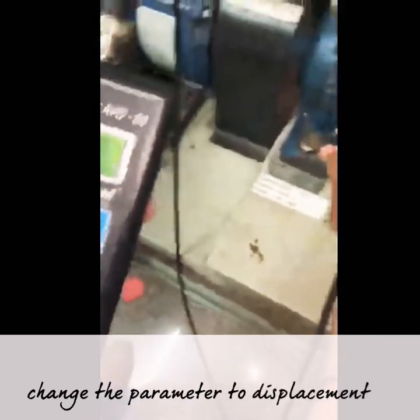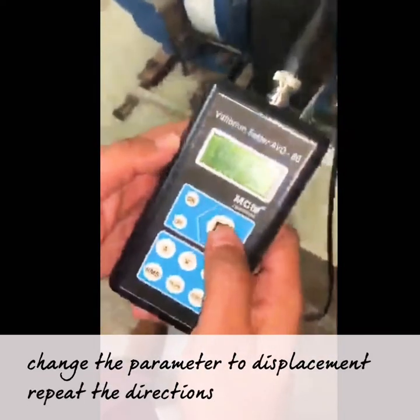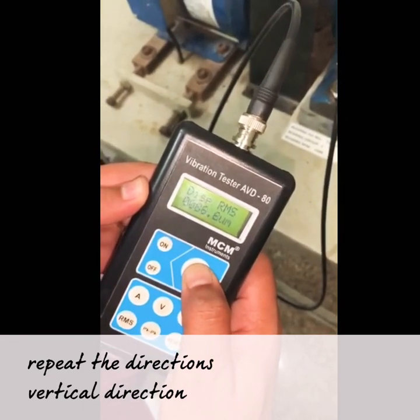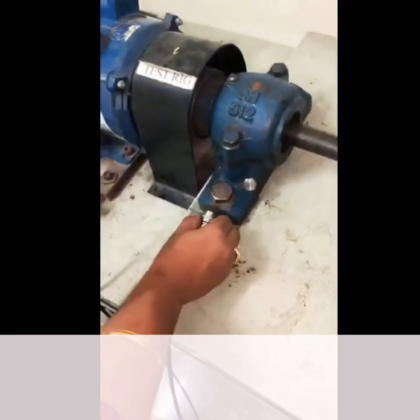Change the parameter to displacement and repeat the directions: vertical direction, then horizontal direction.